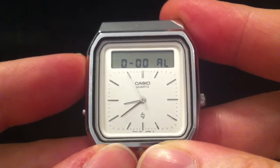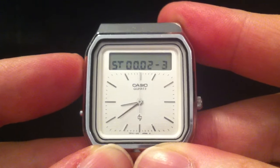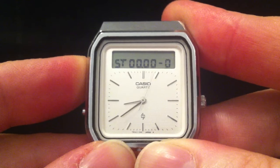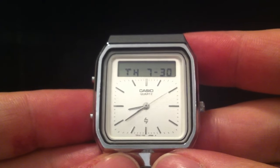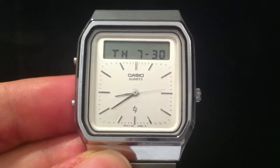It's also got an alarm and a stopwatch — a single button to operate the stopwatch: press to start/stop, and hold it down to reset it. So that's it — the Casio AT552 Janus watch from 1984. Thanks for watching, cheerio!